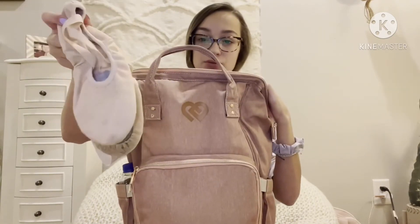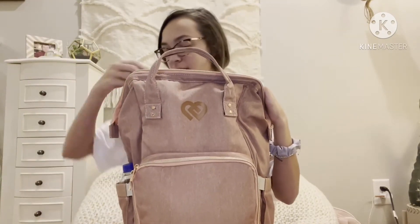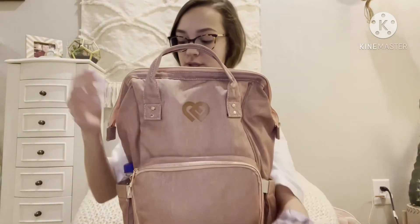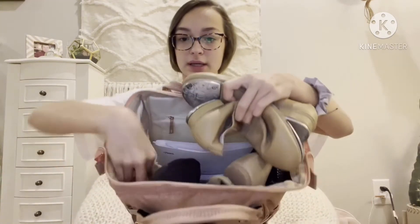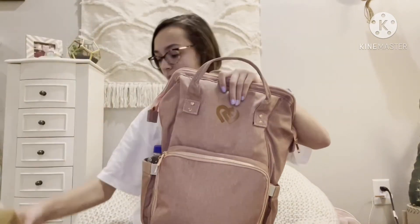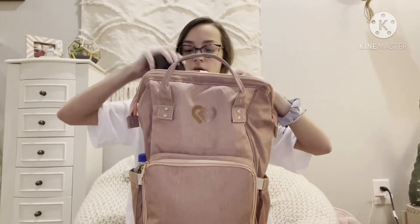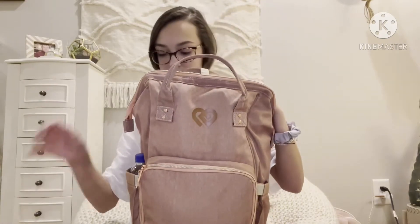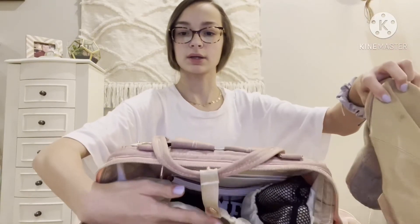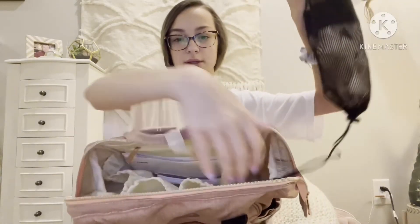The first dance shoes I have are my ballet shoes — they're amazing, I love them. My tap shoes are in the same compartment as the ballet shoes in a bigger pocket. Then I have my black jazz shoes tucked inside each other since I don't need them as much, and my tan jazz shoes in another pocket on the other side.